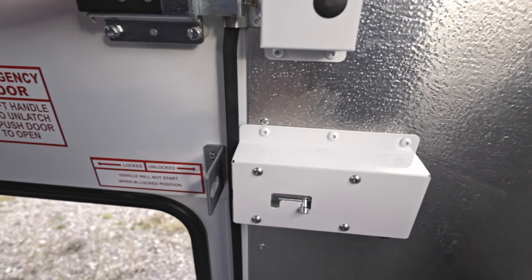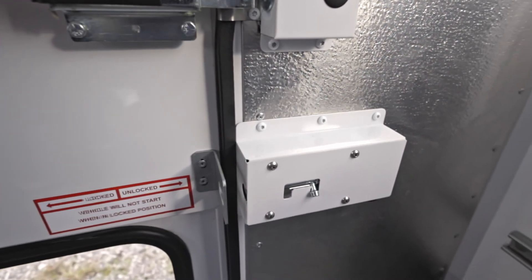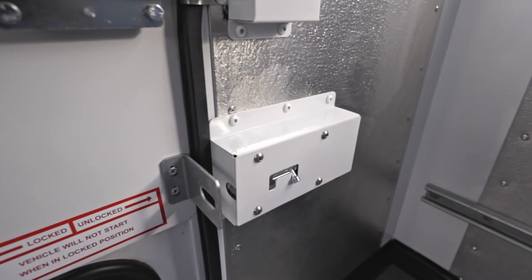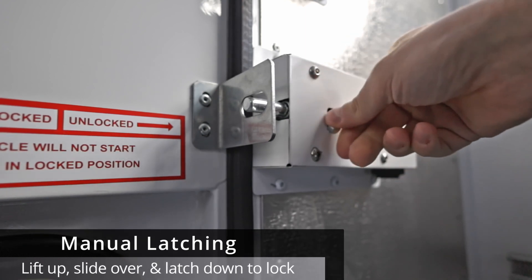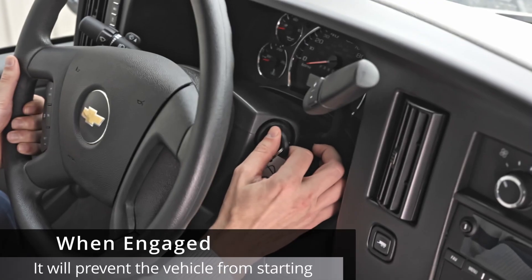On most of our units, the Vandal Lock will look a lot like the one shown here — a single mechanism located at the rear door of the vehicle's body. It features a manual latch that you lift up, slide over, and then latch down, doing so to both lock and unlock this door.